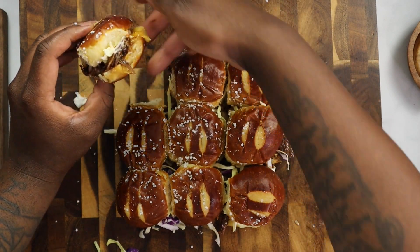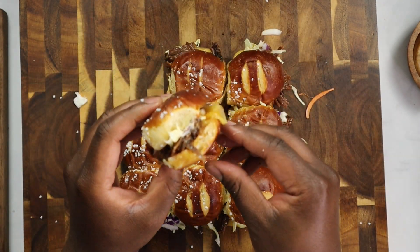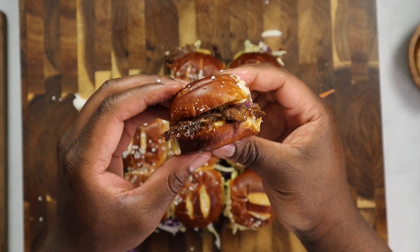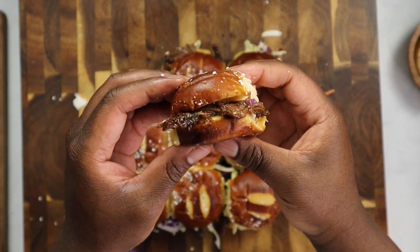Let's take a look at one of these sliders. Look at the meat hanging off that slider — it looks good. The sauce, the pretzel bun, the Japanese mayo, the smoked gouda cheese. Let's give it a try. It's like an umami burst of flavor as soon as you bite into one of the sliders. It is so good. Thanks for watching — let me know in the comments what you think, and I'll see you guys in the next recipe video.